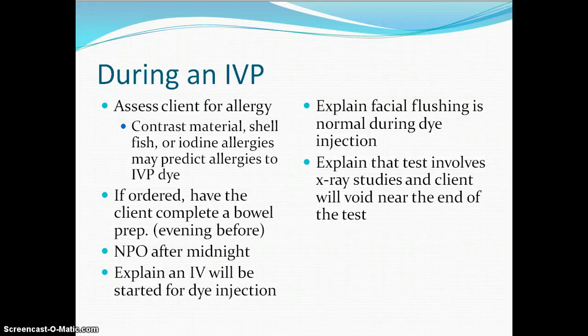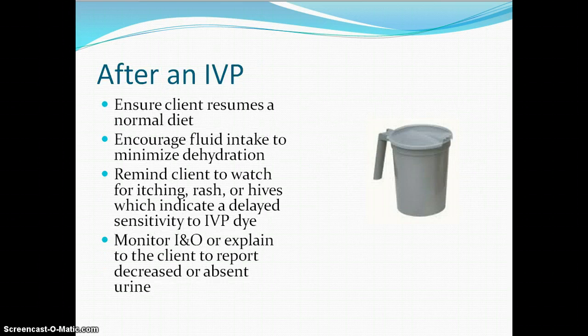If your patient starts having an allergic reaction during the IVP, they usually give Benadryl — you have the crash cart there with all of the rescue medications in case you get to that point of needing them. Before an IVP they'll be NPO. They give the dye through your IV so you'll want an 18 or maybe 20 gauge IV site, and then they will feel hot or flushed as that dye circulates through the body. After the test they need to resume their diet, but we will push fluids so that dye can be eliminated. It can be nephrotoxic so get the dye out as soon as we can.